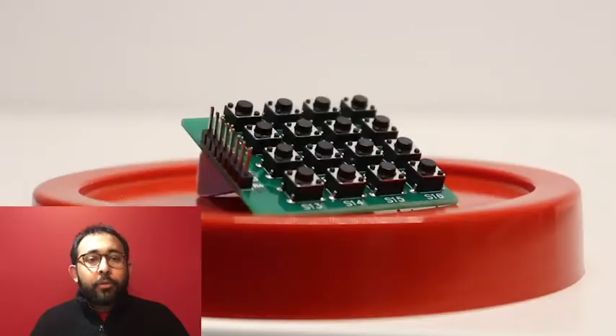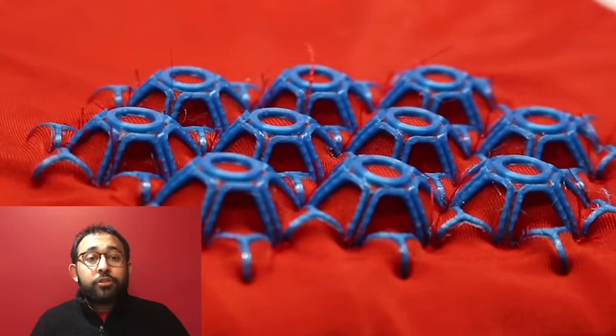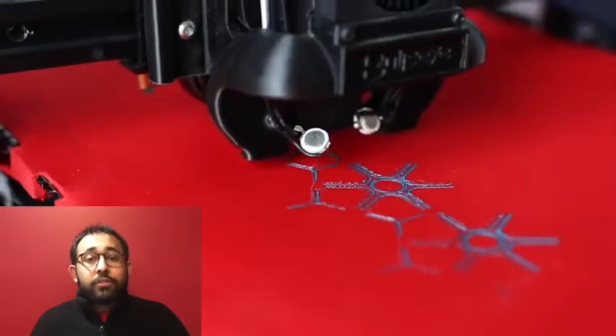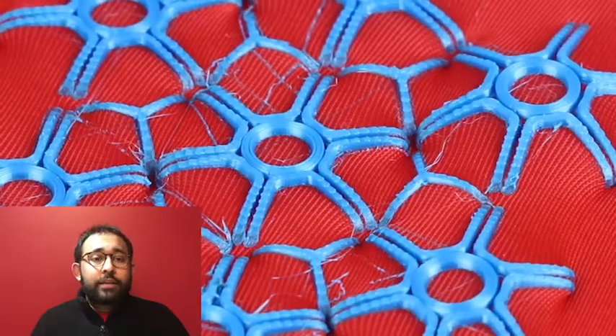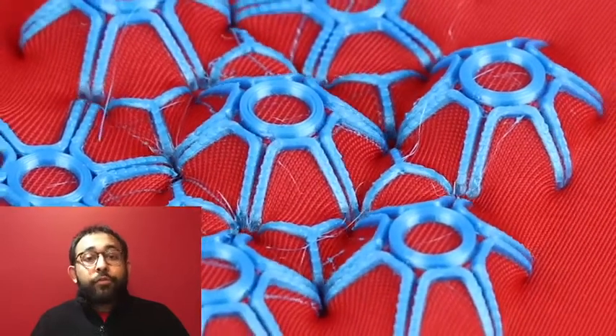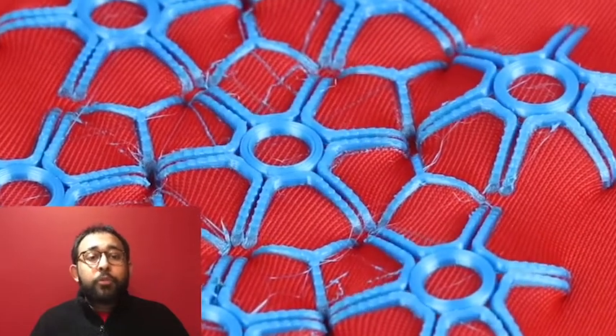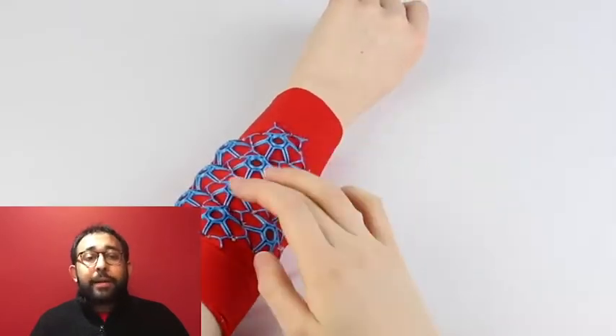We explored the possibilities of integrating tactile pushbuttons into fabrics with 3D printing and digital embroidery. With 3D printing, we embedded structures into stretchable fabrics that utilize spring tension to create 2.5D morphing shapes. The result of the exploration is the design of a star-shaped button which provides the most desirable tactile button behavior.